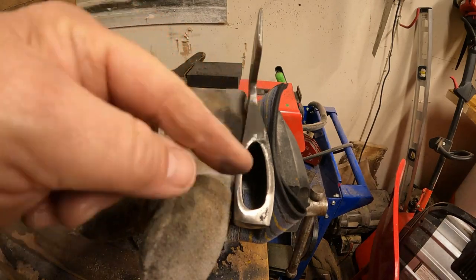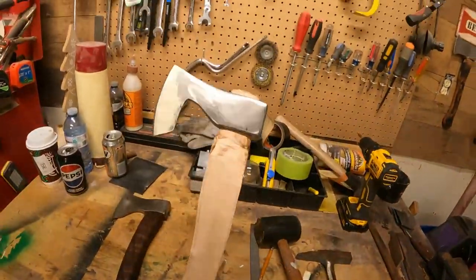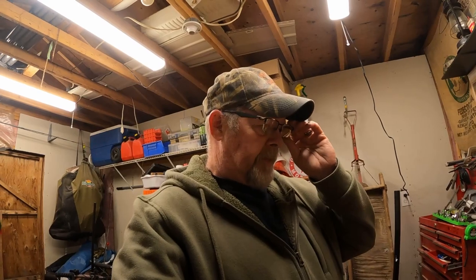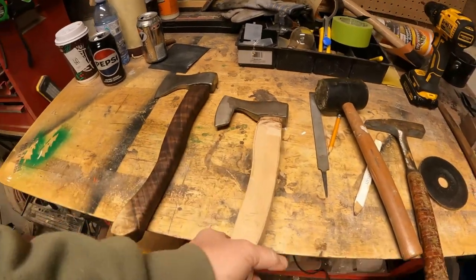Back in the shop - still a little cold to go fishing, might try that tomorrow. But we got to get this axe finished. Full disclosure: I am NOT forging these axe heads from scratch. I am buying them and then shaping them the way I like to shape them. So we've got this axe head fitting pretty good right now.